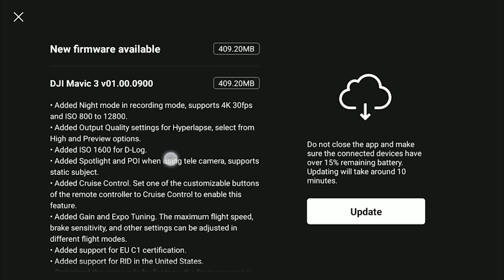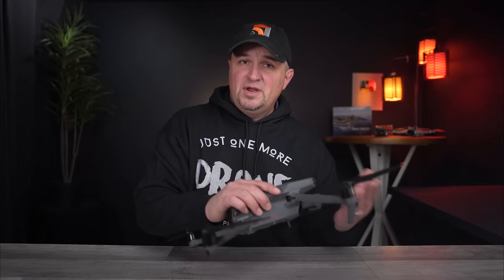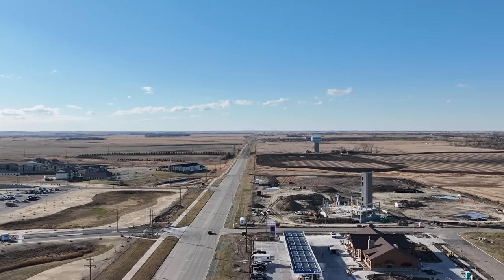Yesterday I updated everything on my Mavic 3 and took it out to test a few things I was curious about when it comes to cruise control. First, I wanted to know if wind had any effect — it was about 30 mile per hour wind gusts, so it was a perfect day to test that. Second, I wanted to see how fast you could set the cruise control. And the last thing was whether you could lock in more than just horizontal speed — like does it work for yaw and elevation as well?